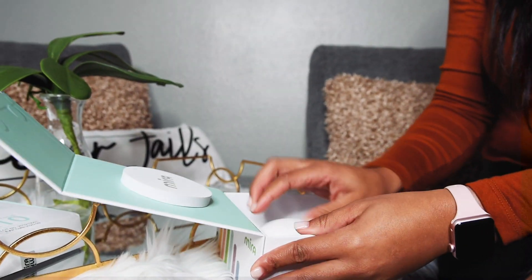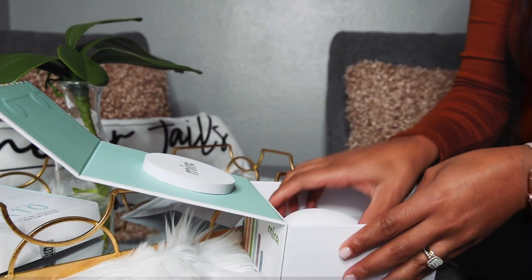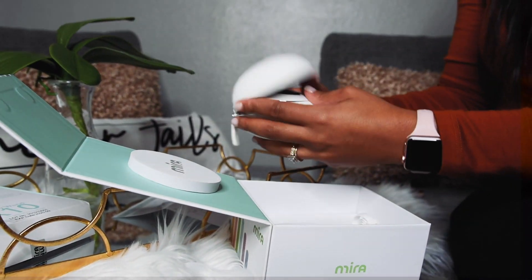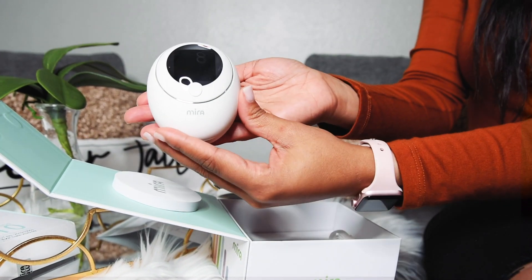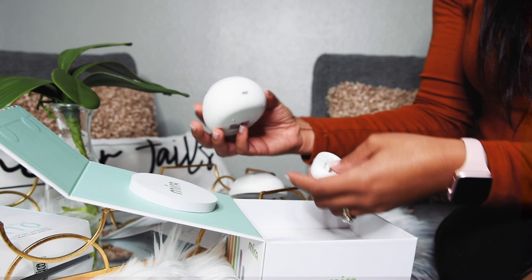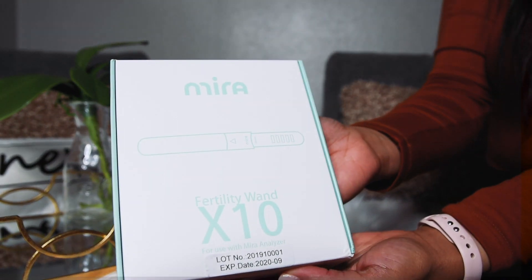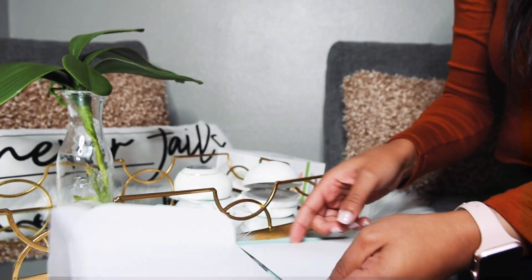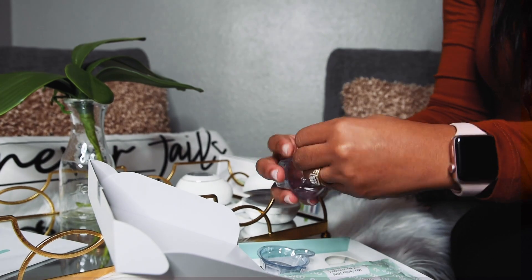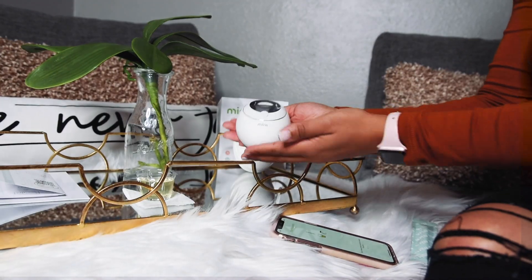I received the Mira starter kit in the mail. It came in this cute little box, along with the manual and instructions on how to set up the Mira app for the first time. It did come with a little protective case that keeps it free of dust and direct sunlight. It also came with the Mira core, but it did not come with a charging dock, so you will have to get your own. When you order the starter kit, you do get 10 free test strips, which lasted me my entire fertile window.